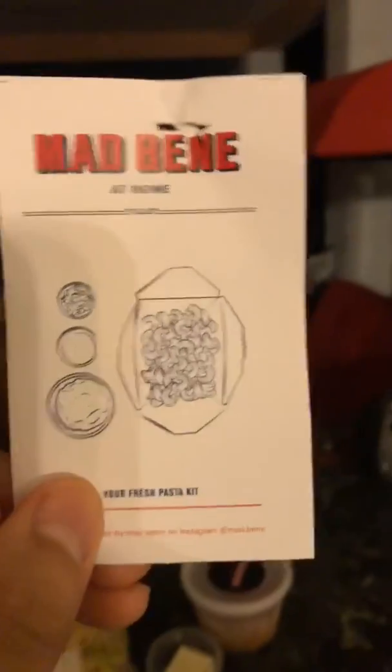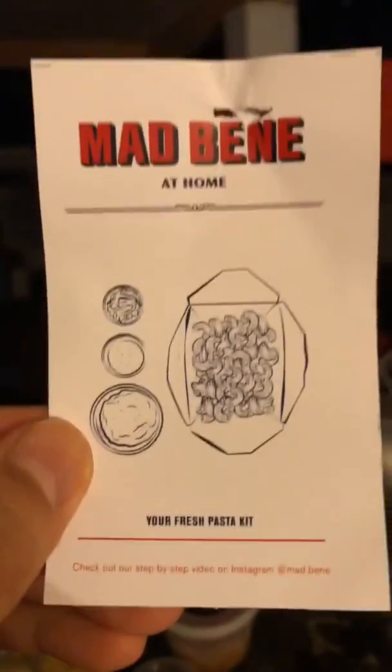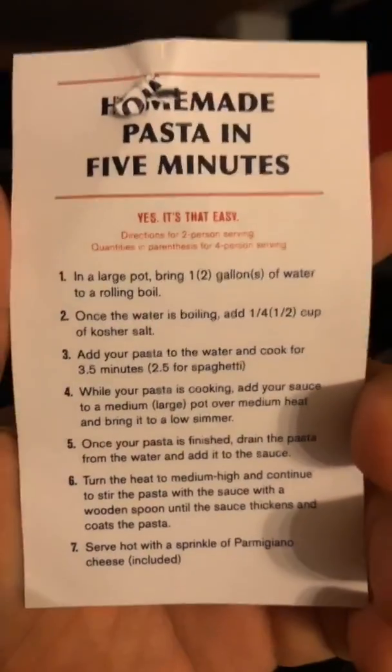Hi guys, it's Richie here. I'm gonna be making Mad Binet at home fresh pasta. Mad Binet has a fresh pasta kit that you can cook at home. It only takes five to ten minutes. Here's all the instructions.